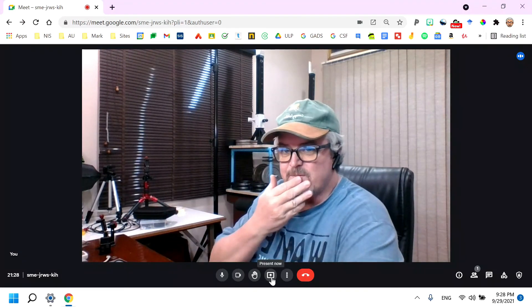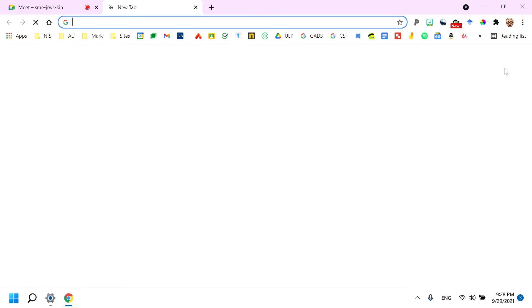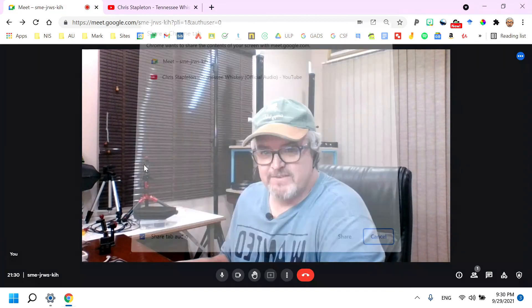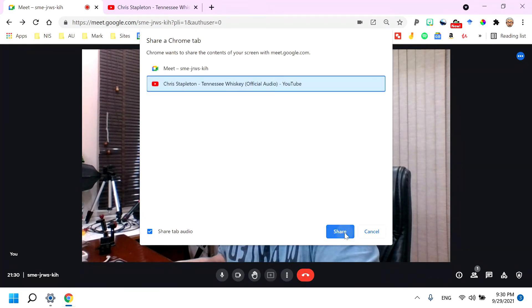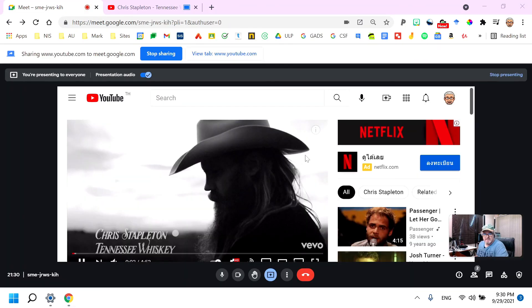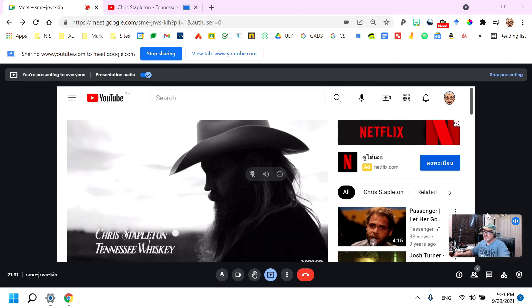The only thing I'm not sure of yet is playing a video. I'll open YouTube on a different tab and try a song. To play music through Google Meet, go into Meet and share the tab — you can only play music through the tab share. And it is working!